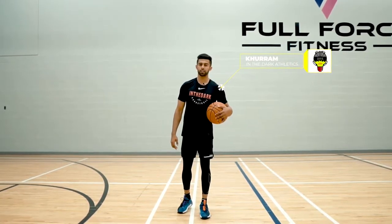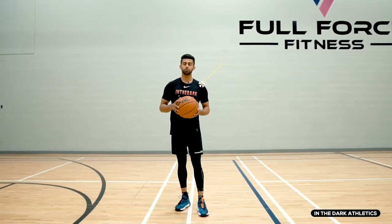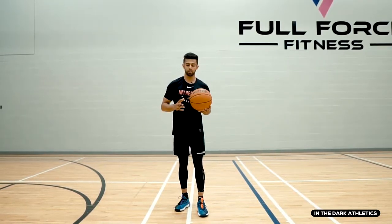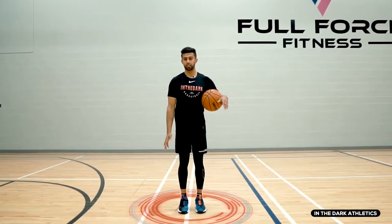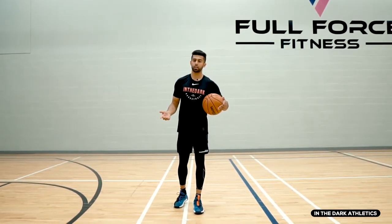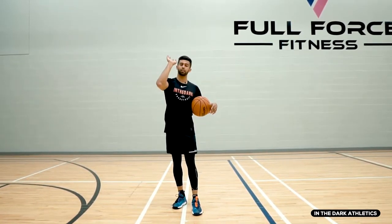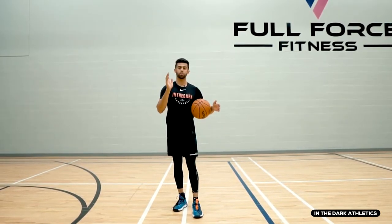What's going on everyone? My name is Karam with In The Dark Athletics and this is a quick video on balance. Often when I see a lot of guys going to pull up, I notice that their feet are a little bit closer together, leading them to tip either left or right. And I get a lot of questions like, 'I feel like my follow-through is good, my shot is good, but I can't seem to get the ball to go straight.'